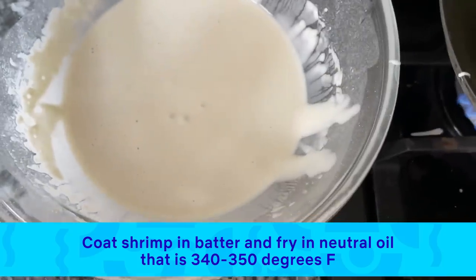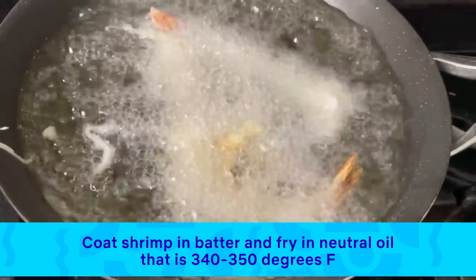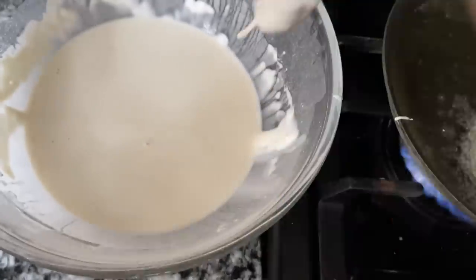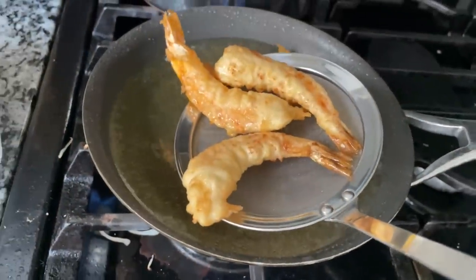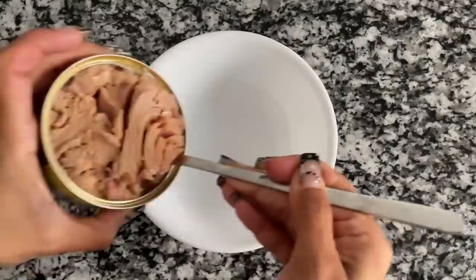The oil temperature should be at 340 to 350 degrees Fahrenheit. Transfer the shrimp tempura to a wire rack or a plate lined with paper towel to drain excess oil and set aside. Now I'm making Starbeam out of tuna onigiri.